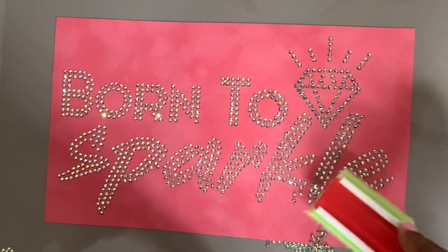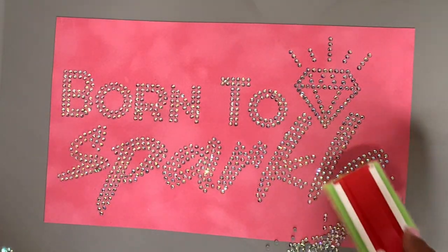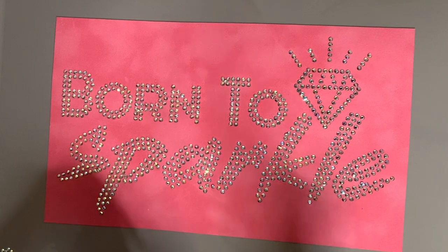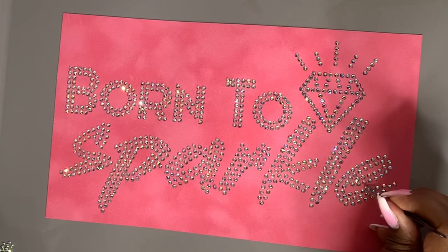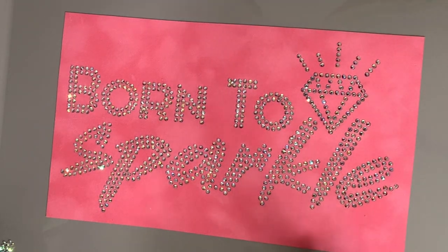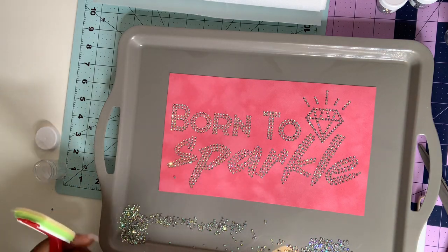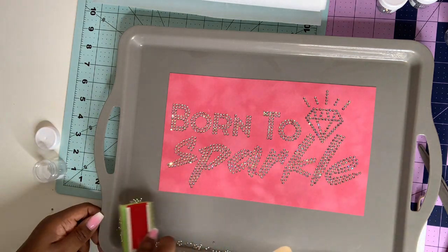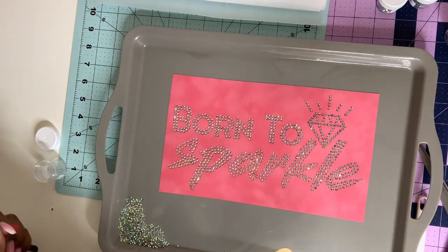It's okay if they come out — just roll over them again. A circular motion is best because it helps them get inside of there. But look close — you can see there are some doubles. Go ahead and get a tweezer, lift them up. There's another one right there — just look to make sure there aren't any extra on there, and that everything is flipped the correct way.